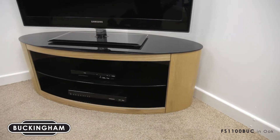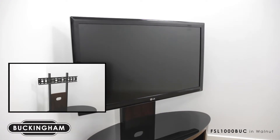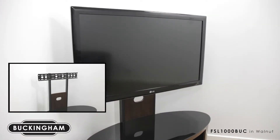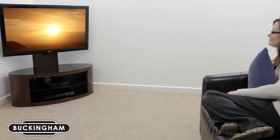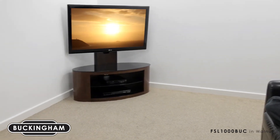Buckingham is available in a selection of options, with a choice of finishes, sizes, and a column version offering adjustable viewing heights. Living with the Buckingham is easy — the stand is designed with attractive gentle curves allowing for a perfect fit in any living room.